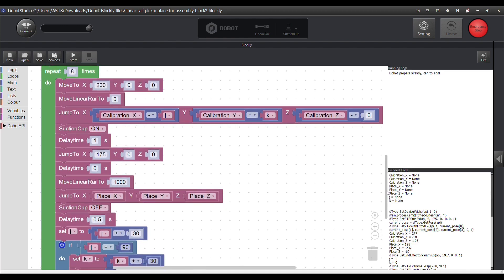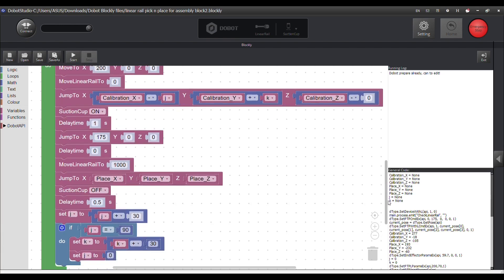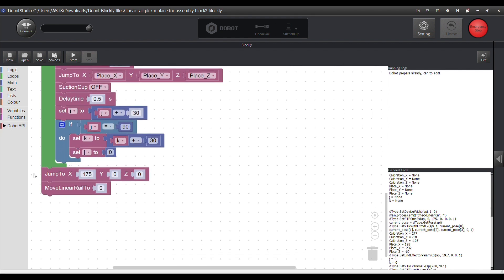Here we see the repeating code that repeats about 8 times, as we used it for picking up and placing 8 objects. The coding is done in the form of an array in the x and y directions, and finally it will jump back to its origin position.